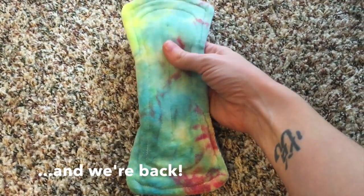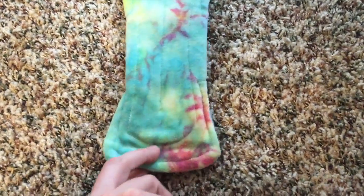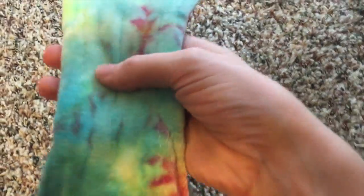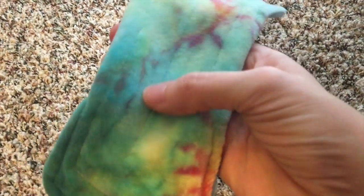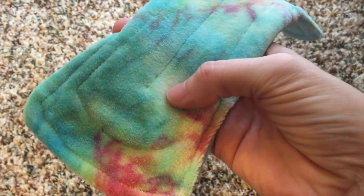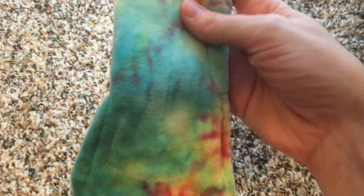So my video cut out, but as I was attempting to show you, this is the 3 inch gusset. The topper is really soft. I've never actually felt OBV before, so it's really fuzzy, I guess. Maybe that sounds like a weird thing to say, but it's not necessarily soft so much as it is fuzzy. But it's beautiful.